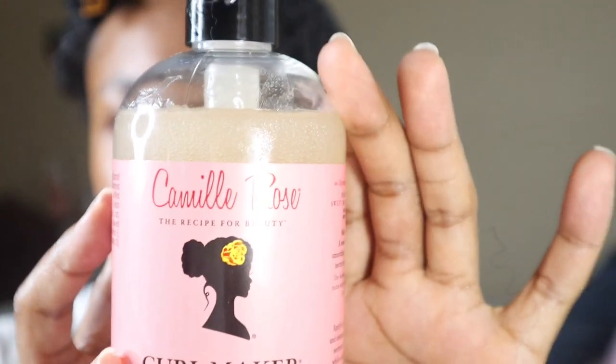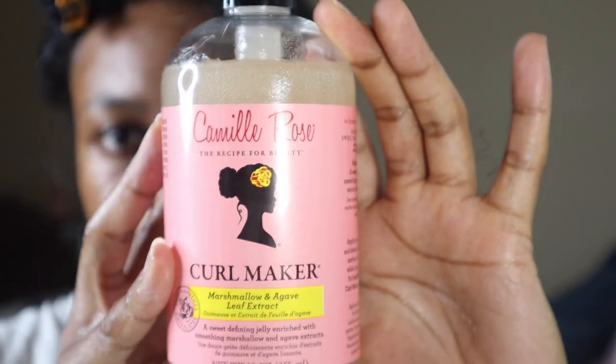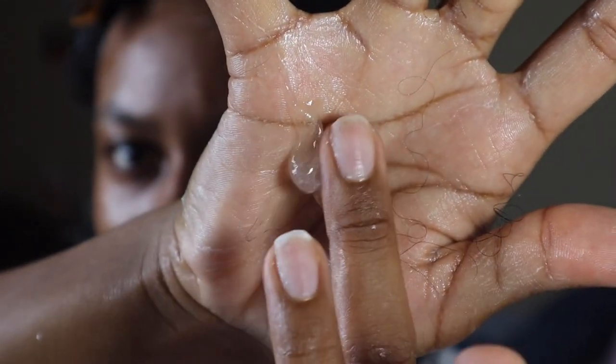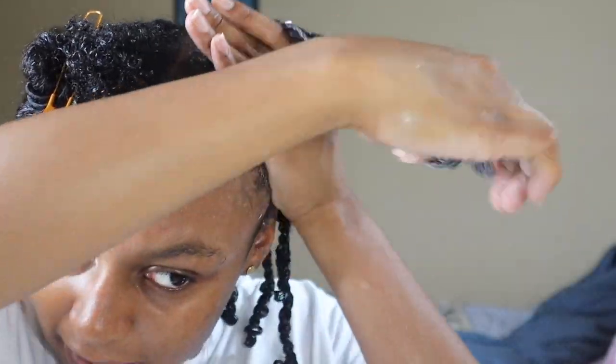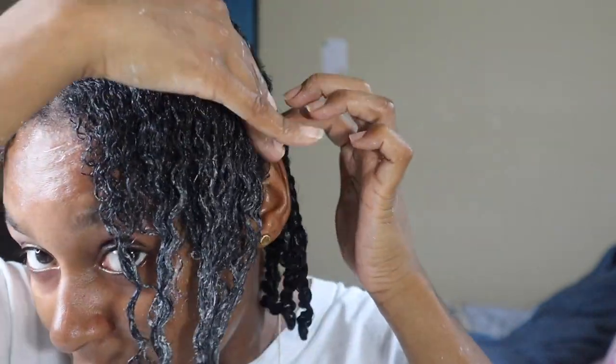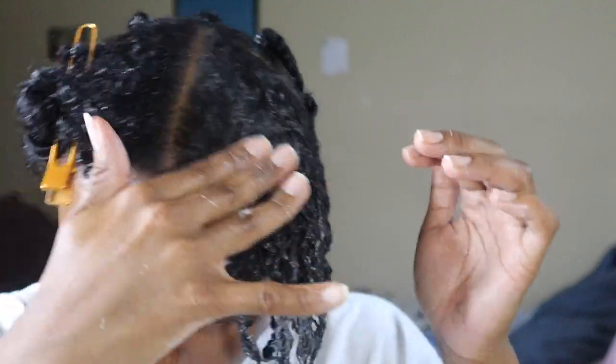The next product I'm going to use more like a gel because of its consistency. It's called the Camille Rose Curl Maker with marshmallow and agave leaf extract. I put a full pump in my hand — you can see why I call it a gel, it's liquidy like gel. I'm going to make sure I coat everything and comb it through, and now I'm going to start to part and twist the hair.